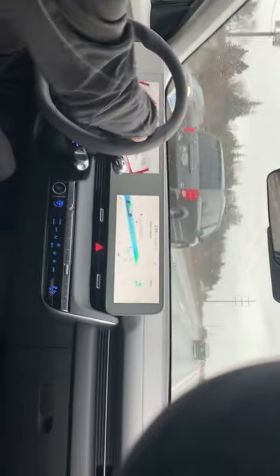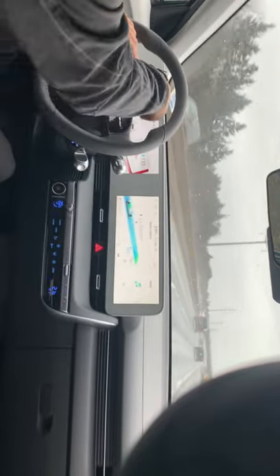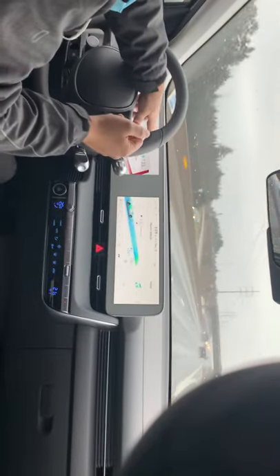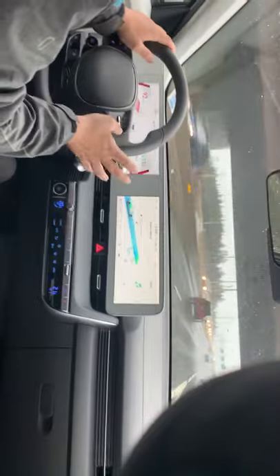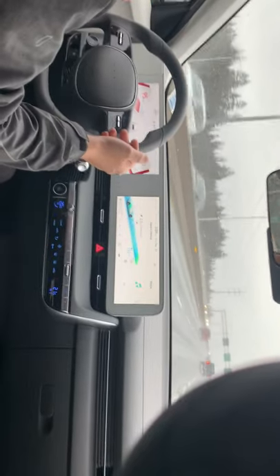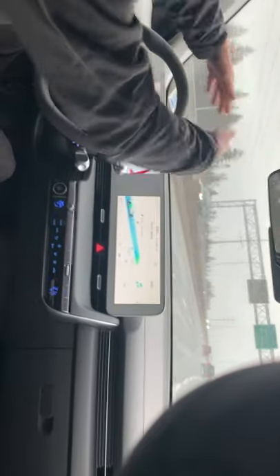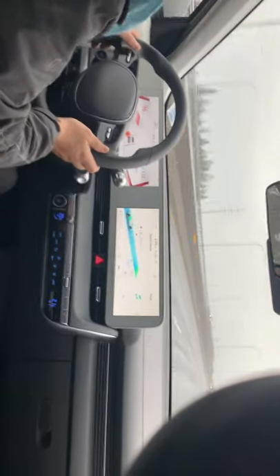I'm still in sport mode, and the blind spot monitoring is active — the screen shows vehicles approaching from behind. When the lane-keep indicator turns green, it means the vehicle's sensors are reading the lane markings and the system is adjusting. I'm testing the hands-free behavior of lane keep assist, but I'd always recommend keeping your hands on the steering wheel.